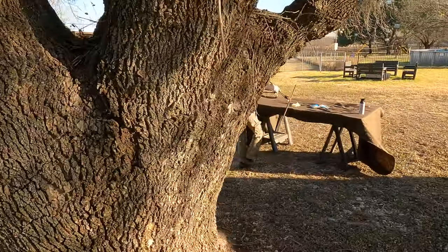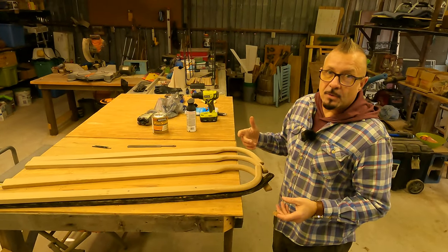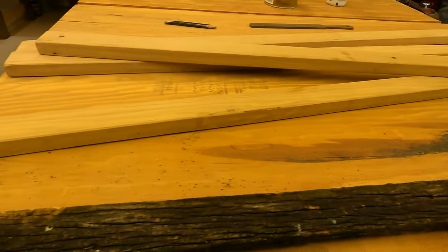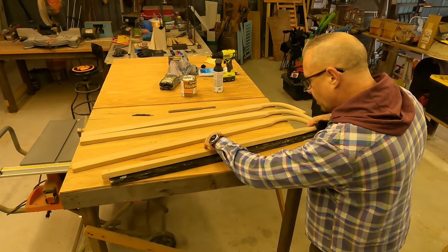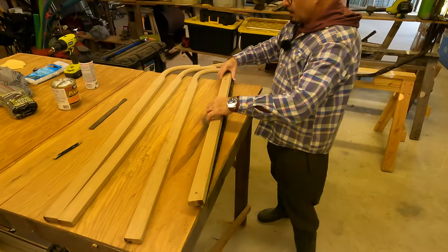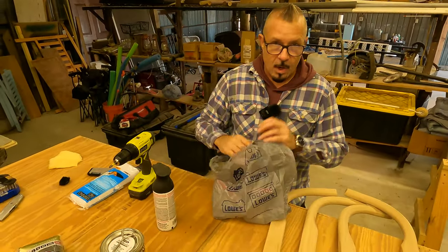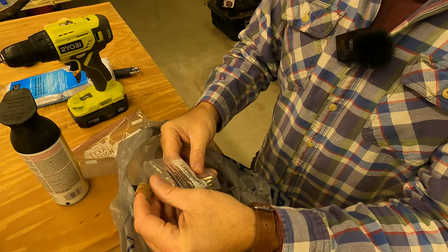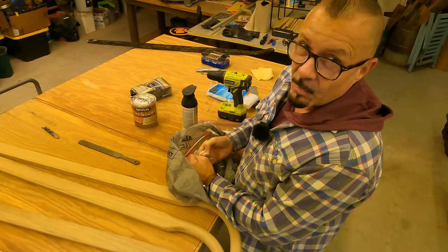Time to don the nerd glasses — when you get older you just got to do it, your eyes fail you. So here's where the holes go, and I just need to match them up with this new handle that we have here. Jenny marked those holes — there, there, and that's perfect.